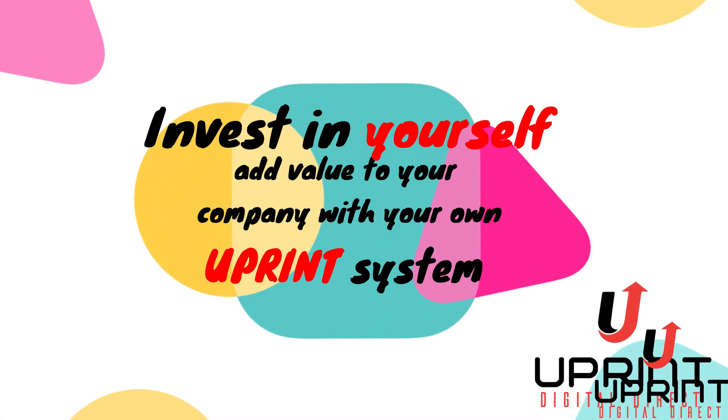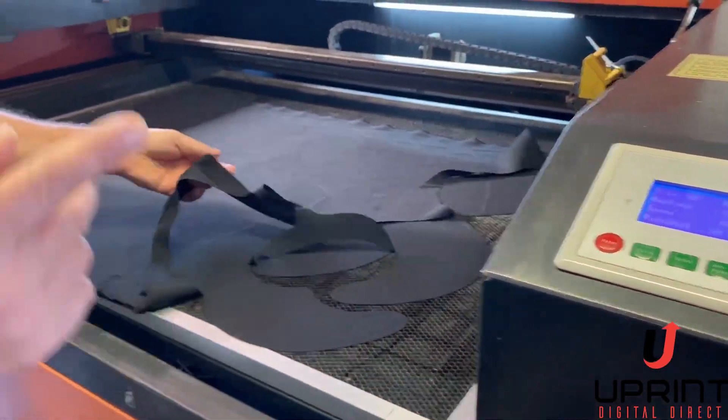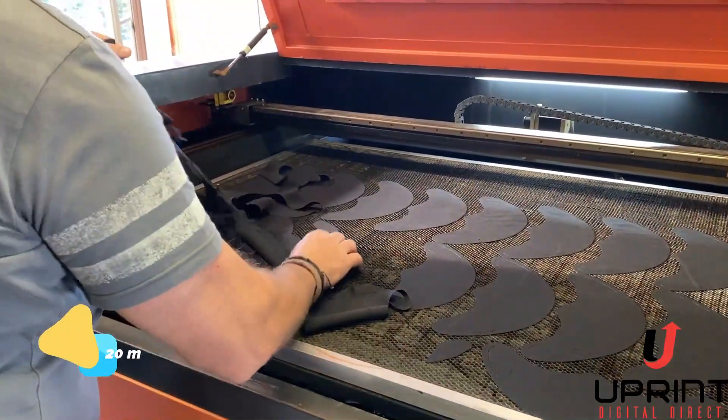Have a look at us — we're going to do a nice video and by the end of it, hopefully it'll help you guys with the uPrint system to make some money during the coronavirus time. You can open up your businesses by making masks. All right, guys — in 3.6 minutes we've laser-cut 20 masks.